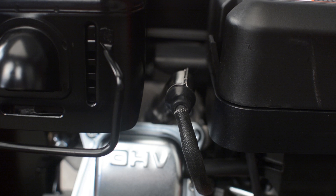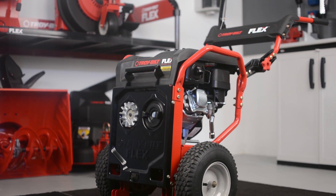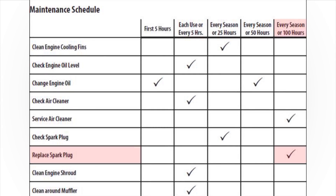It is recommended to always inspect the spark plug before each use and every 25 hours of operation. When the spark plug is ready to be changed, make sure that the engine is upright and level. It is best to change the spark plug after every 100 hours of use or every season.